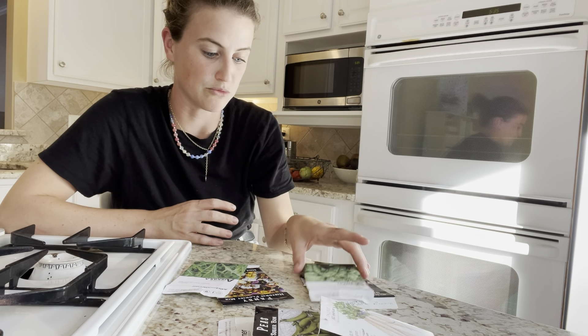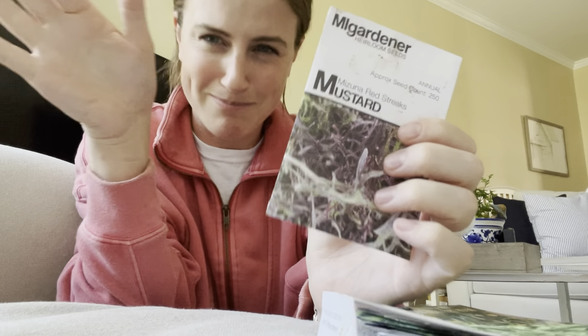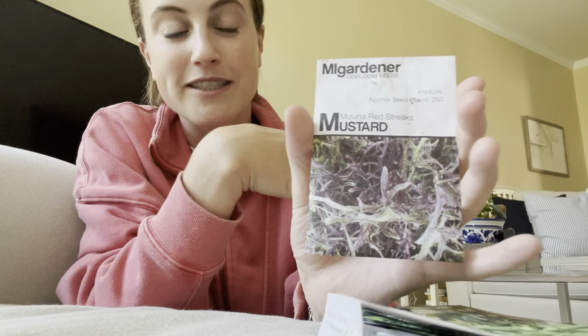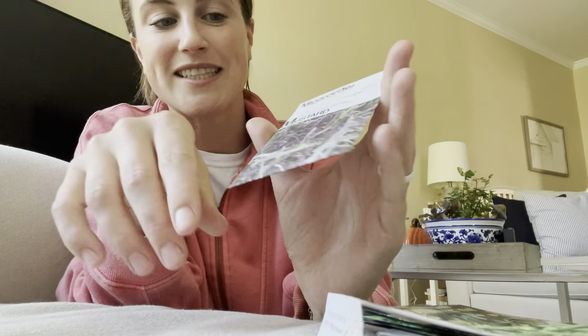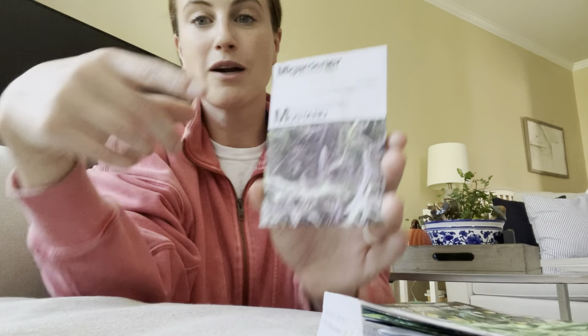Then I did some rows of greens and some violas. It is actually the next day and I'm going to finish talking about these seeds — I got a little bit distracted with the kiddos. It's been kind of hard to make these vlogs lately because there's always so much going on. In the front raised bed, I put in a bunch of greens and some violas. The first one I put in was a row of Mizuna Red Streaks — a really pretty mustard green. Mustard greens are very spicy, so personally not my favorite thing to eat, but they are really pretty and add a nice texture.